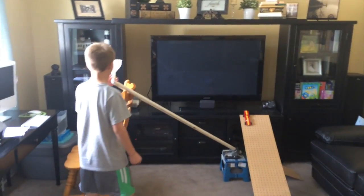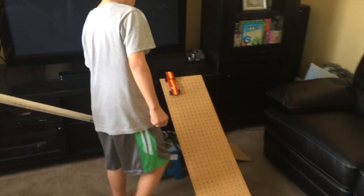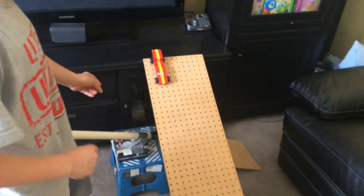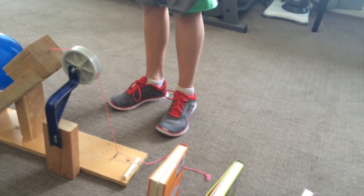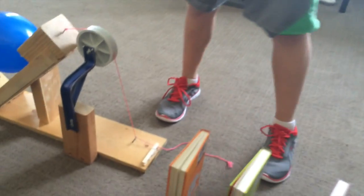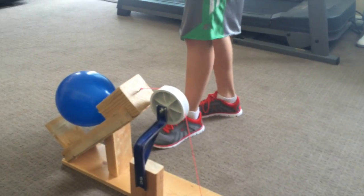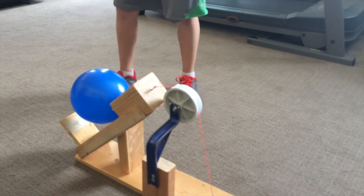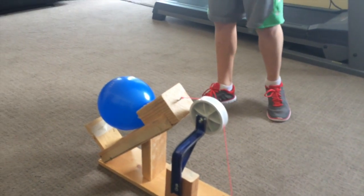First I have an incline plane that goes down into another incline plane, which hits a car which is a wheel and axle, pulls a nail which is a wedge, releases a car which is a wheel and axle, goes down here, hits the dominoes which is a lever, hits the clothespin which is a wedge and a lever, releases the string onto a pulley which releases the wood block that goes down an incline plane and is held by a wedge.